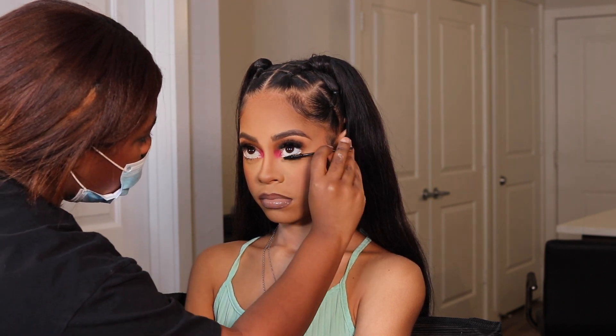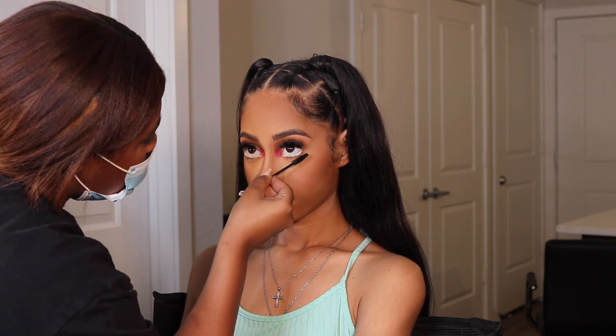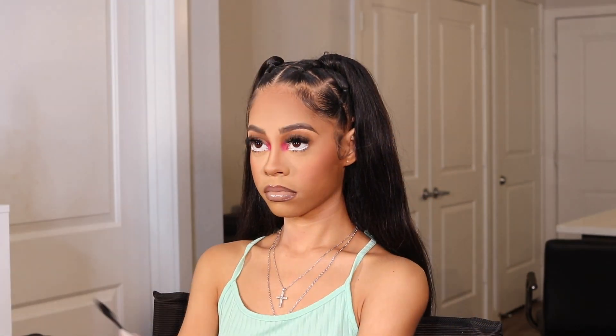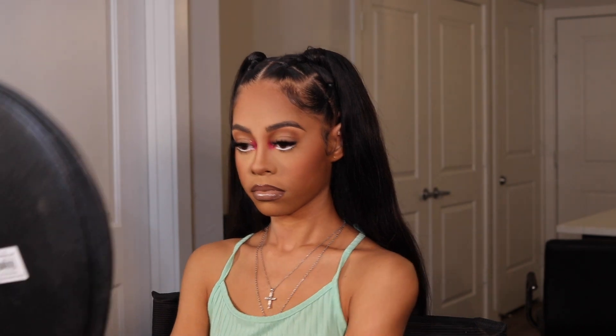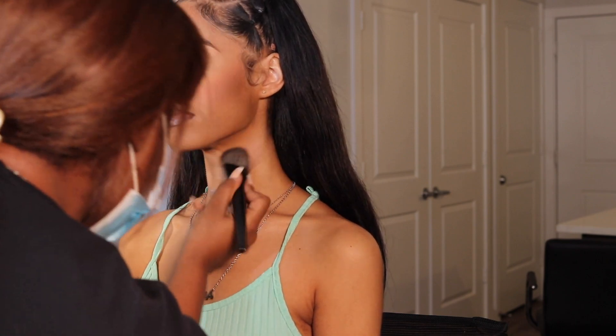I totally forgot to set her face — she texted me the next day like 'you forgot to set my face' and it was still on, so that's good I guess! We had gotten to talking and laughing and I forgot. But if I were to set her face, I would use the Morphe Continuous Setting Spray and then go over with the Ben Nye Final Seal, which you can find on Amazon. That's it — this completes the look! If y'all have any questions or video requests, let me know in the comments below. Subscribe, hit the notification bell, and I'll see you in the next one!